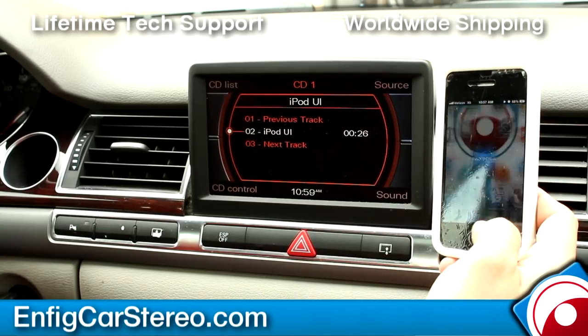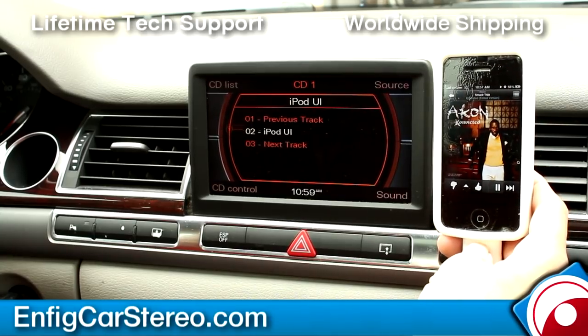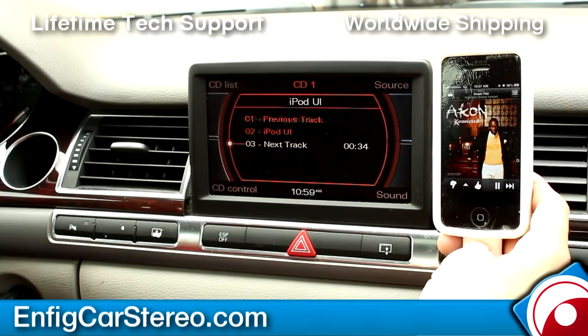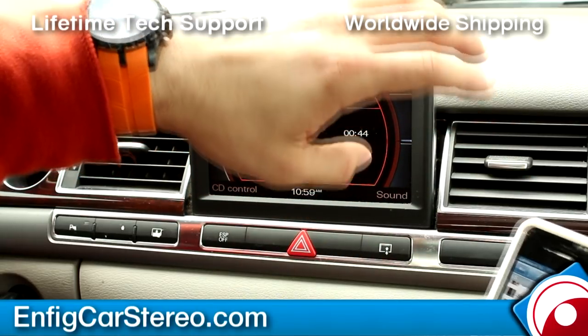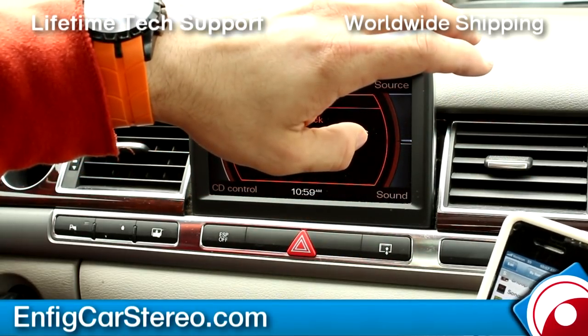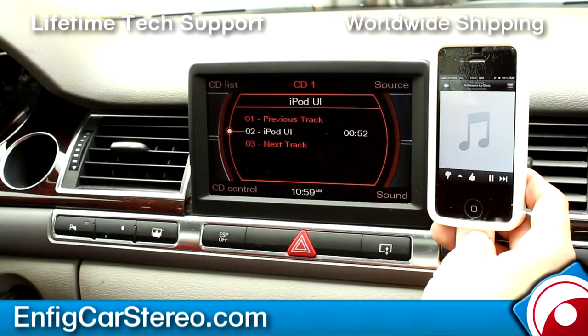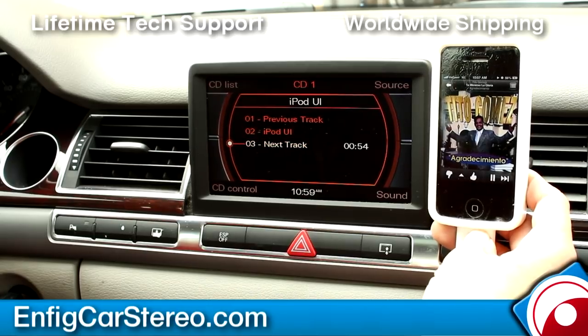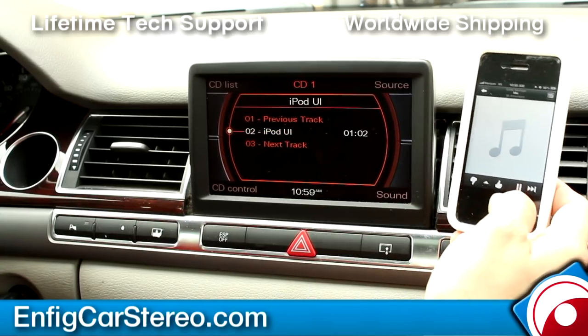Also, if you want to do Pandora, this is where you do your Pandora — you just go next track and it'll go to the next track. Sometimes Pandora limits you, and sometimes the lag is due to the service. You can see next track right from the unit, and you can also control it from the phone itself — it's nice if you have a passenger, or some people just don't like working through the unit.